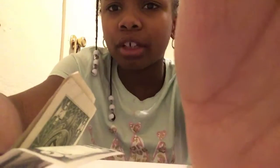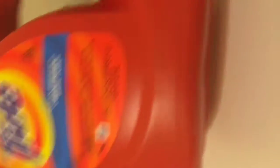Wait, I forgot about the close-up! So yeah, let's do this. Let me put my camera in the rectangle. The first thing that I bought was this Tide.